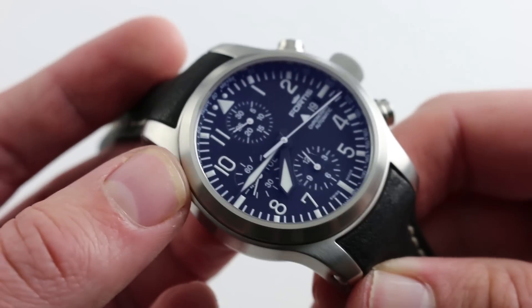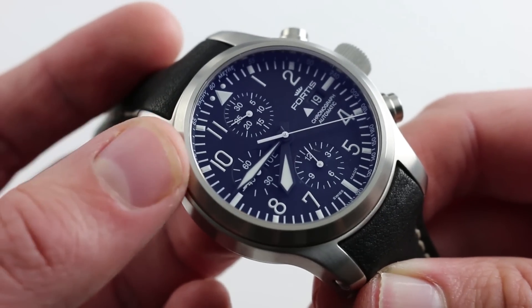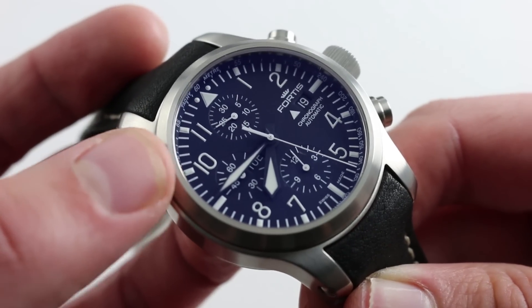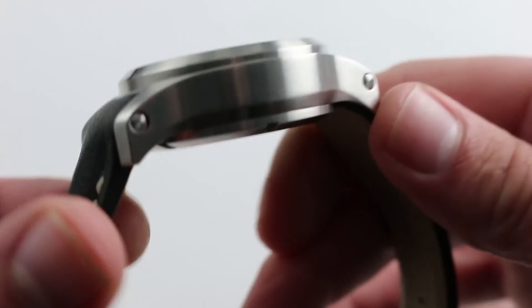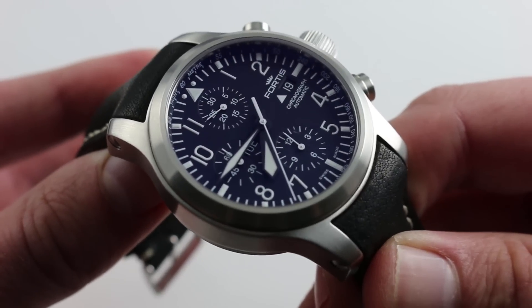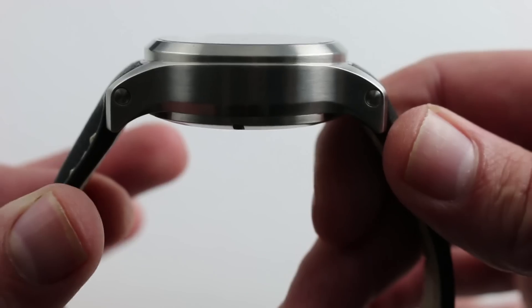The nice thing about this watch is that it stays very true to the basic aesthetic, instrument-inspired design of pilot's watches and pilot tribute watches. A beautiful matte dial, fantastic contrast, large hands, indices, and Arabic numerals, and a nice subdued satin finished case. There's nothing high polished or gaudy here. It's really a no-nonsense utility watch aesthetic, albeit in a large, legible, and modern fashionable size.